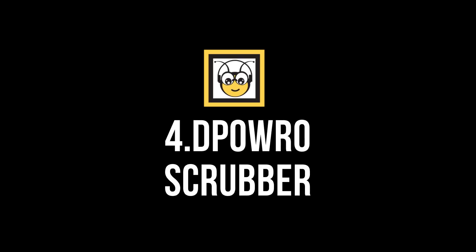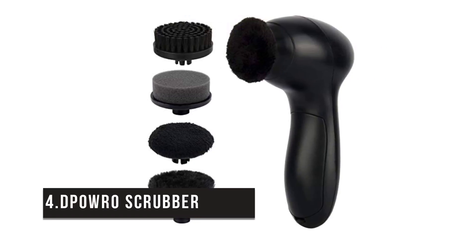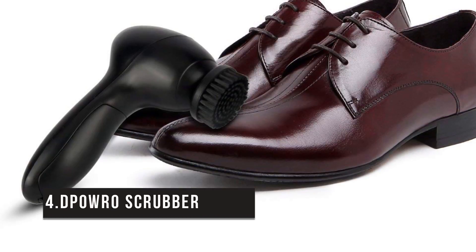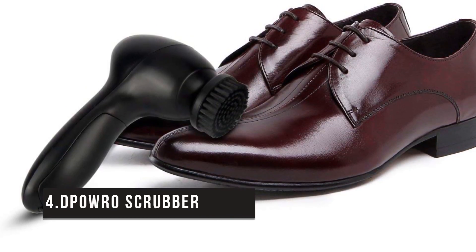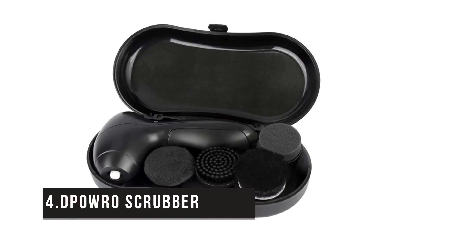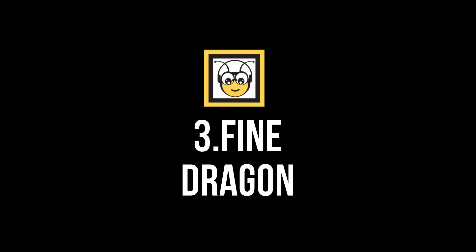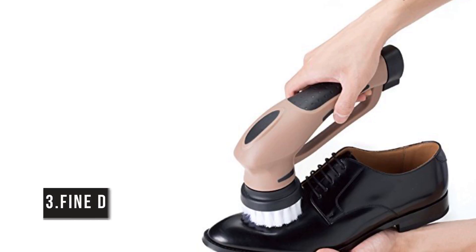Number four is the Depot Row Scrubber. If you're looking for the best device that can be used on a variety of surfaces including leather jackets, vehicle interiors, and furniture, this is the best fit. Powered by two double-A batteries, this device is travel-convenient and best suited for everyday use. It offers four brush heads for polishing, brightening, and dusting, and comes with a money-back guarantee.